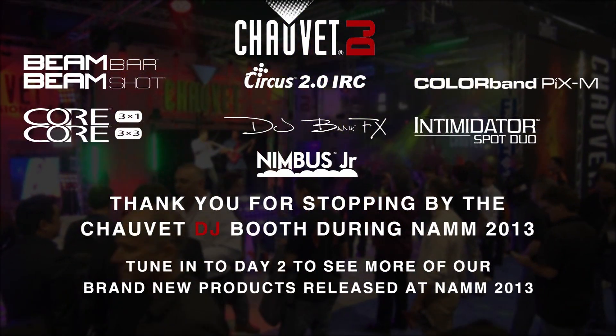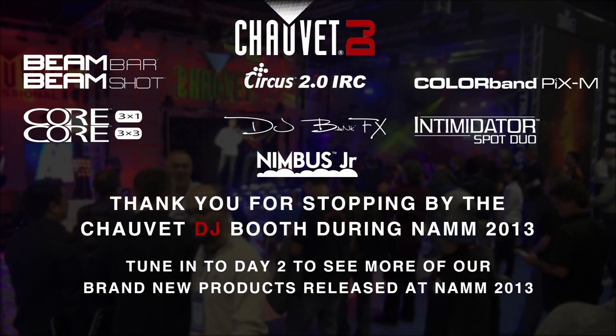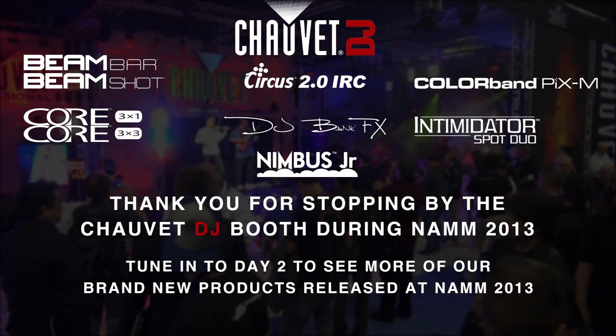Tune in to day two of our product tour to see our brand new Intimator Spot LED 450, the LFS 75 DMX, and our brand new line of EZ battery operated fixtures.